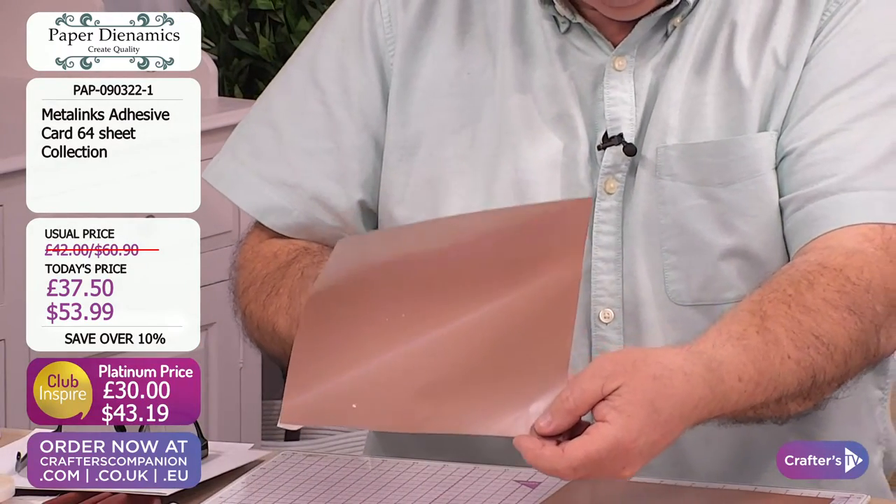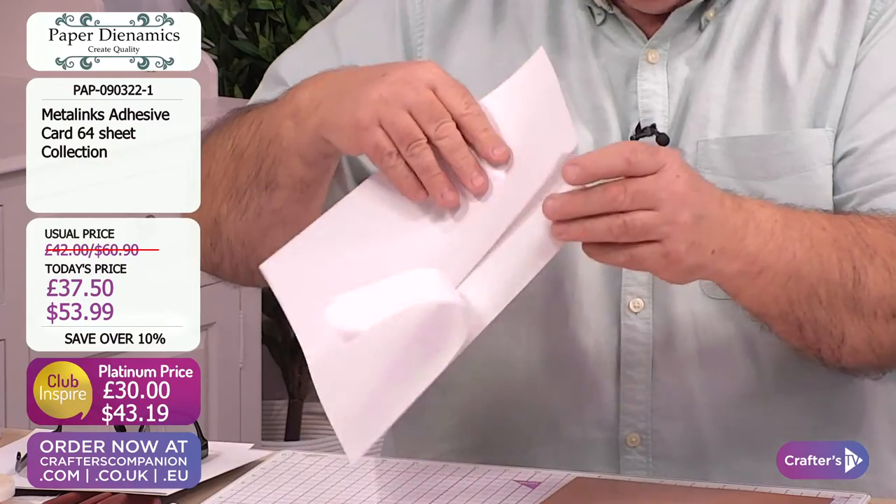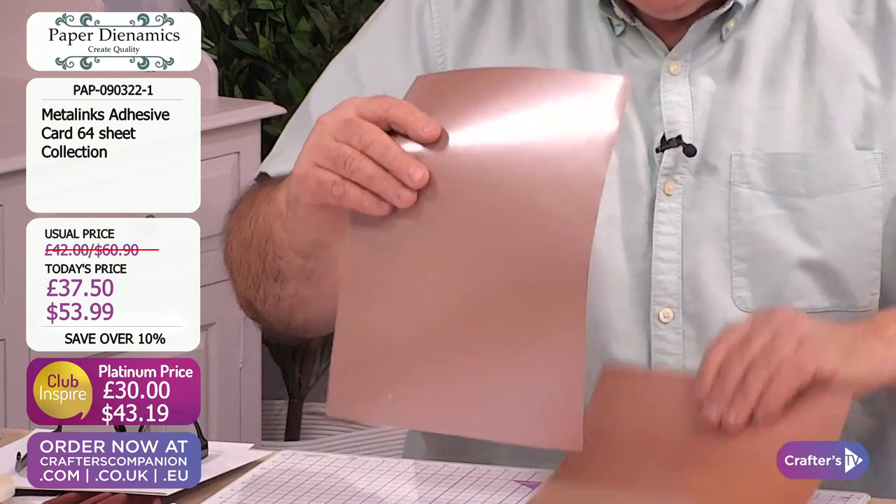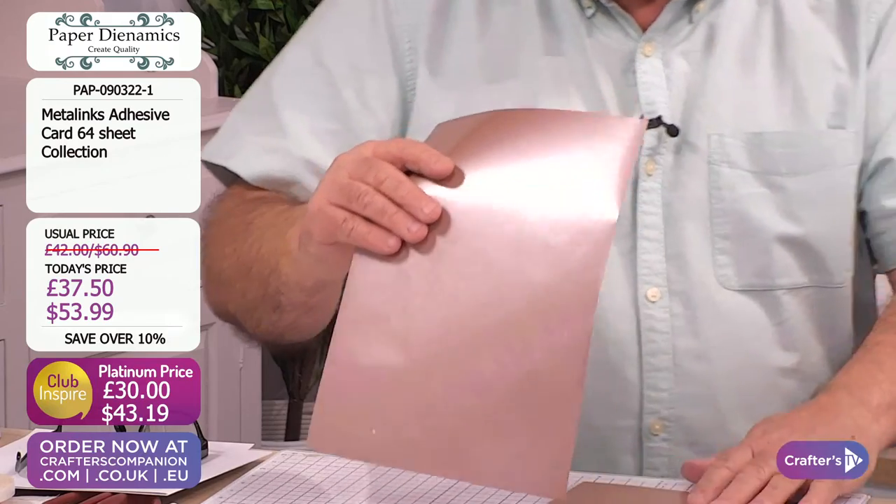We're going to show you what you can do with this through its paces. You can have any colour you want - kidding, we've actually got eight colours.